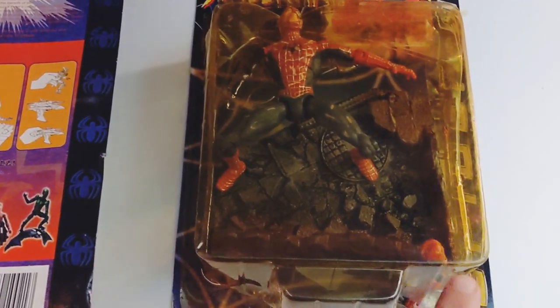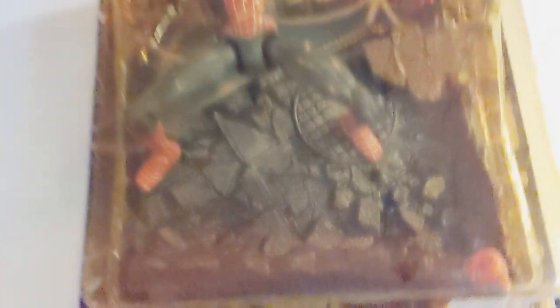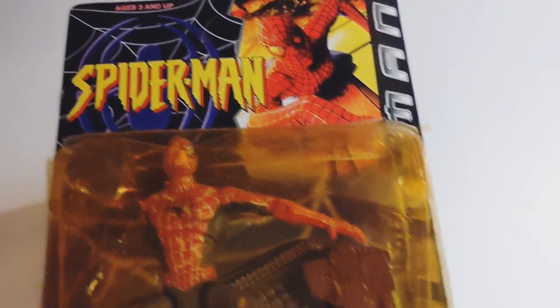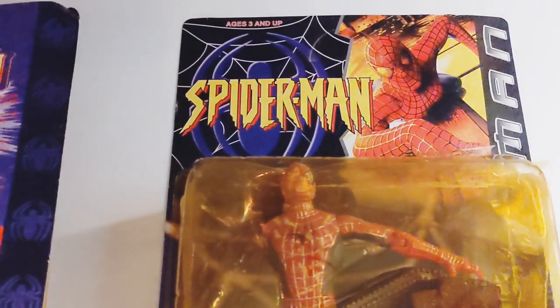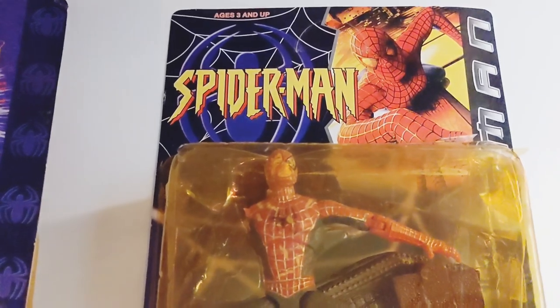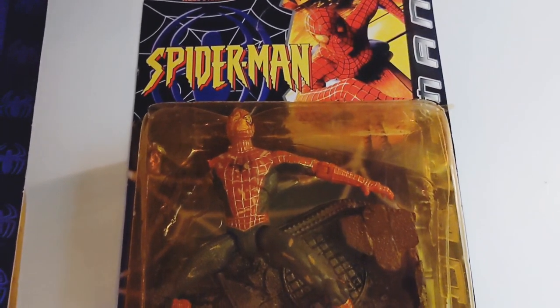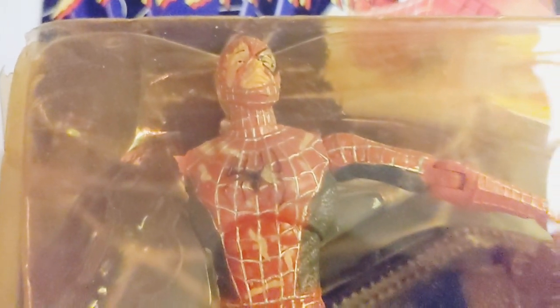Unfortunately this one came damaged — his arm is down here, completely broken off. This is the battle damage Tobey Maguire with the base, which honestly, for them being bootlegs, they're not really that bad. For this being a movie version, you have the movie logo on the side saying Spider-Man and a picture of Tobey Maguire. The only thing that gives it away is that it says Spider-Man in the comic book slash cartoon font, and the backing card is the same. They're really not that bad.